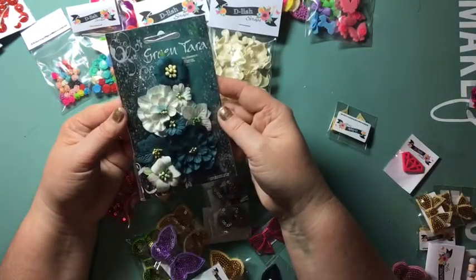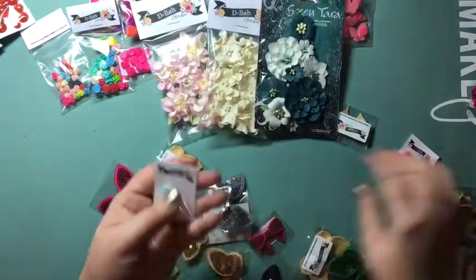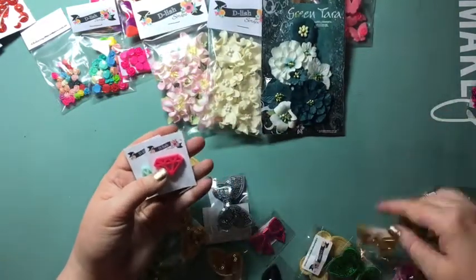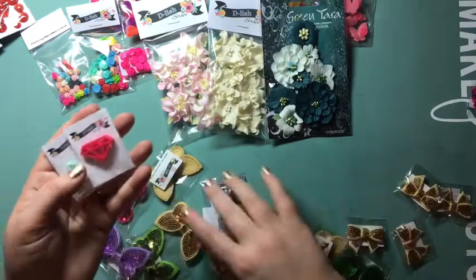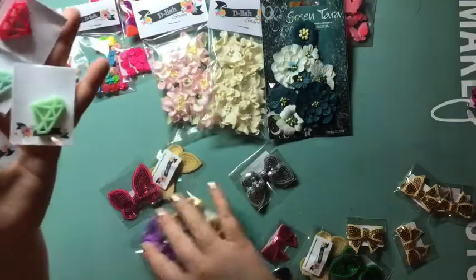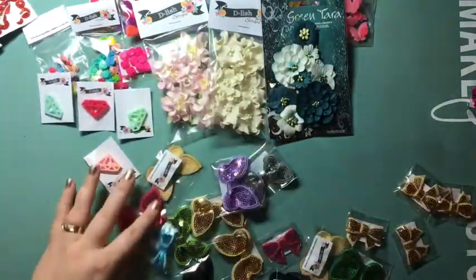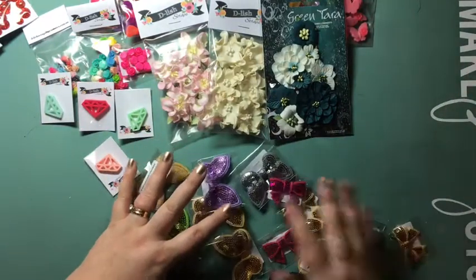They also have some Green Tara flowers in the shop — I grabbed those because the colors match what's in the Just Add Paper kit. These are some resin diamonds — how different and unique are these! I've got a couple of colors: some pinks, and teal and mint colors. I'm really looking forward to using them.